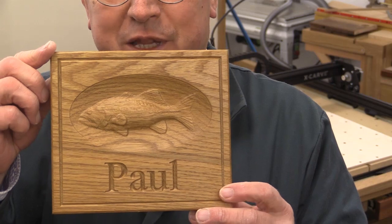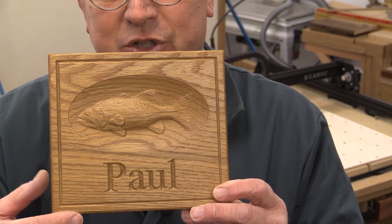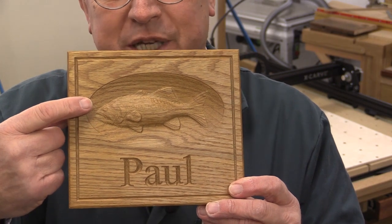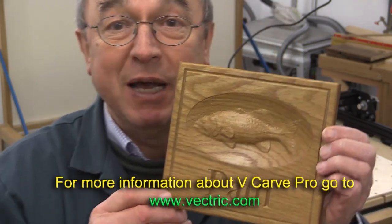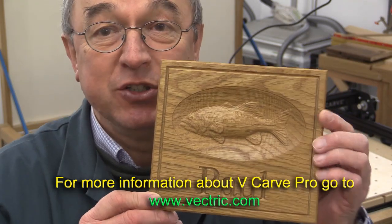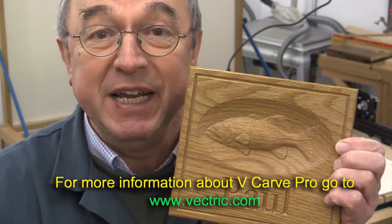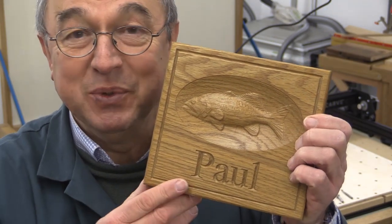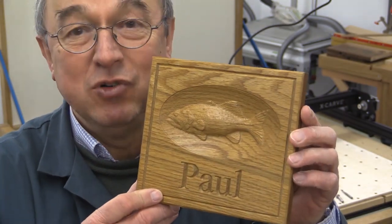That's the finished piece. I used the 90-degree V-cutter around the outside and for the name, and then I used the 1/8 conical bit to do the fish. In order to create this, I used V-carve Pro and the file took me about five minutes to create and then another couple of minutes to do the tool paths. This fish is just one of the many items of clip art available in V-carve Pro, and the rest of it was really, really easy.